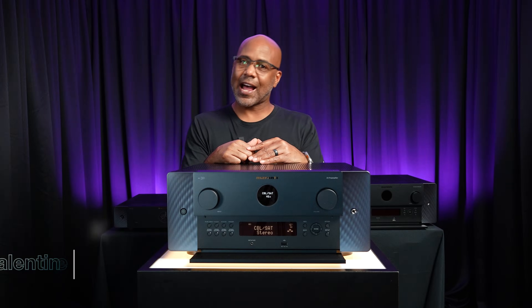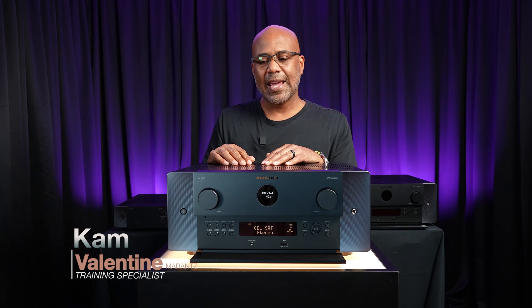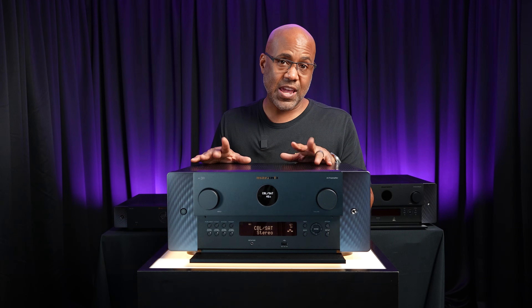Hello everybody, it is I, Cam Valentine, your Marantz product specialist, and today I have for you the Marantz AV30.